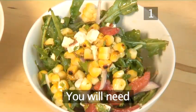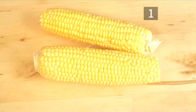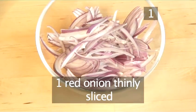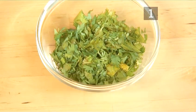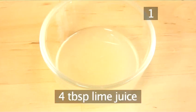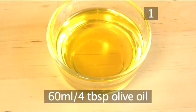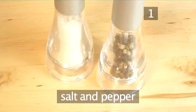Step 1. You'll need the following ingredients to serve four people: two ears of corn, two red peppers roasted, peeled and sliced, one red onion thinly sliced, a bunch of coriander chopped, 100 grams of feta cheese cubed, a 75 gram bunch of rocket, four tablespoons of lime juice, 60 milliliters of olive oil, a quarter of a teaspoon of chili flakes, and salt and pepper.